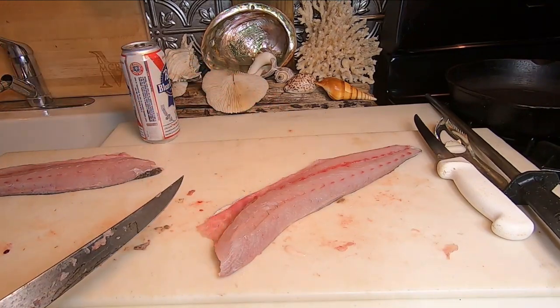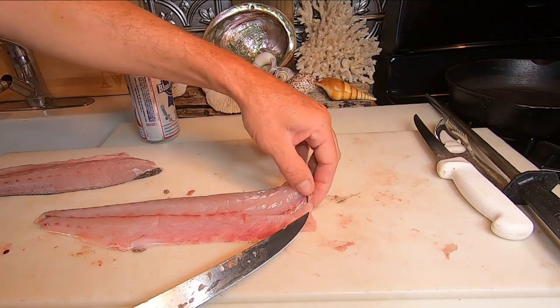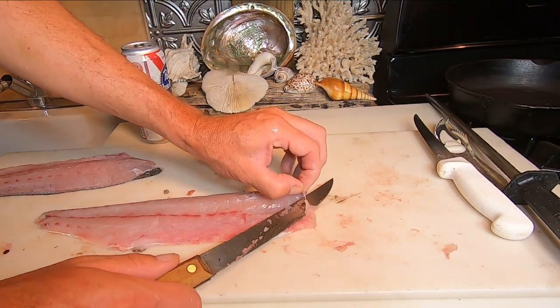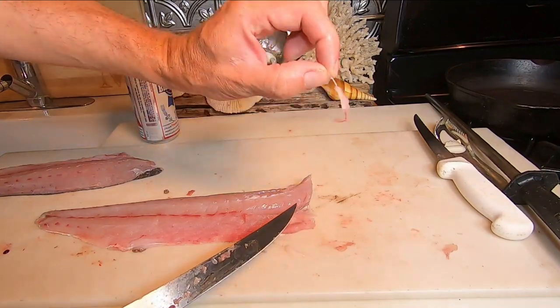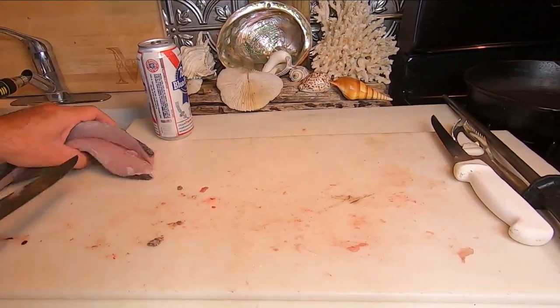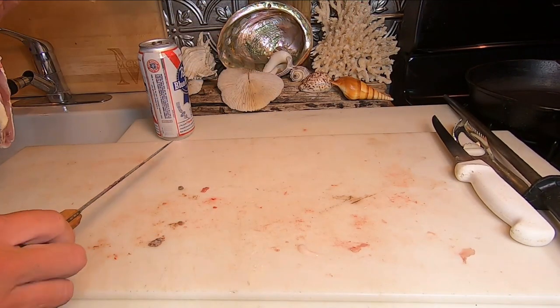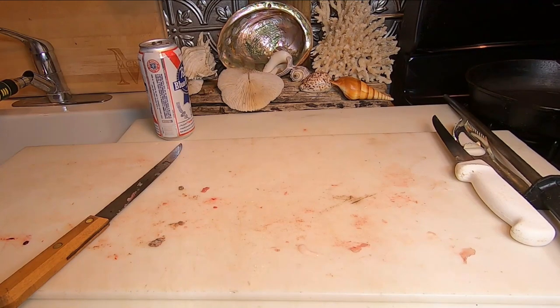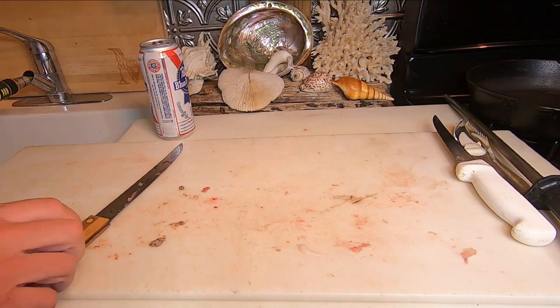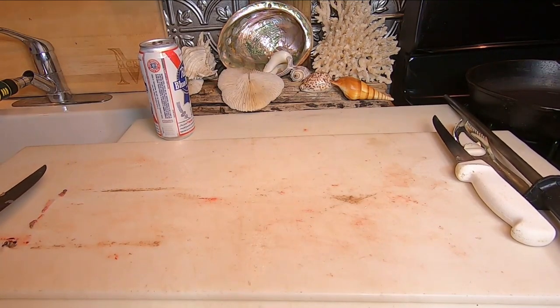As I was cutting the pin bones, I noticed a collar bone right there — probably a collar or rib bone. So that's it — that's two sea trout fillets, skin on. Alright, so I guess we'll do the kingfish next.